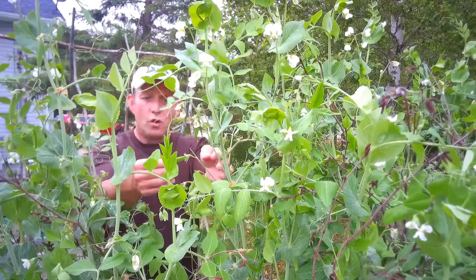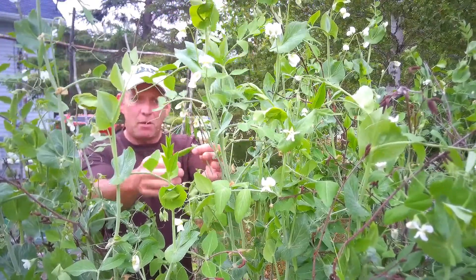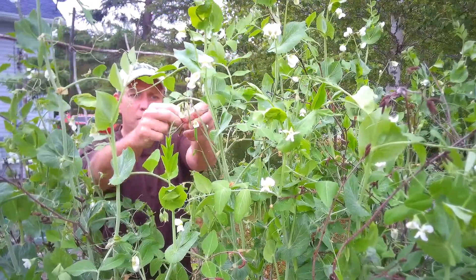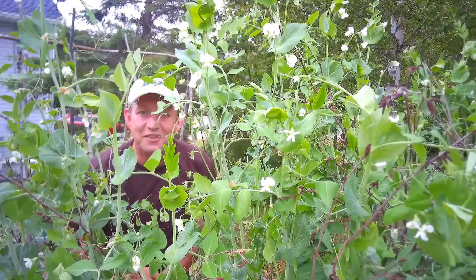And obviously when you're picking your peas, use two hands — hold the actual stem with one hand and pick the pea off with the other. Keep that regular picking and you'll have a bumper crop of peas this year.